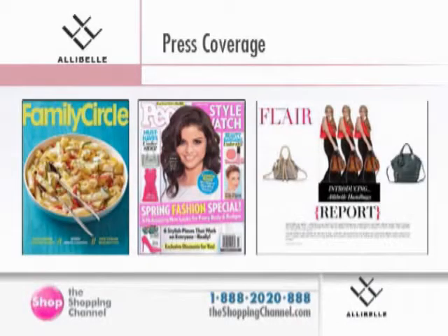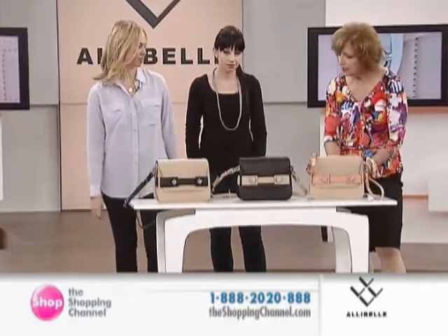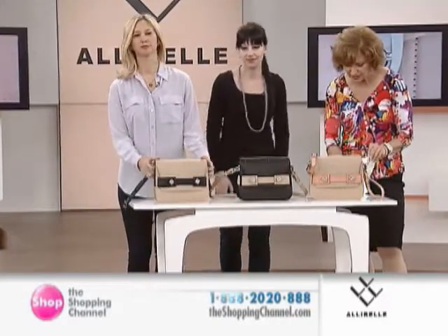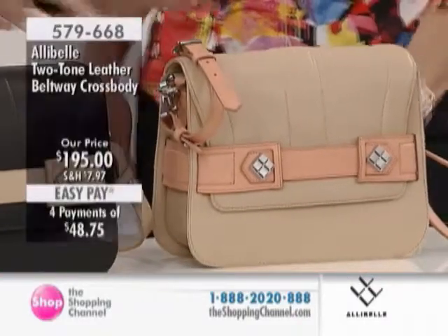Let's move right to the Beltway Two-Tone Crossbody that we have available for you in three different options here. These are defined as Natural Black, Natural Coral, and Black Natural.